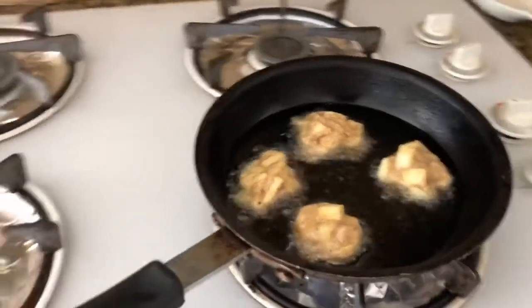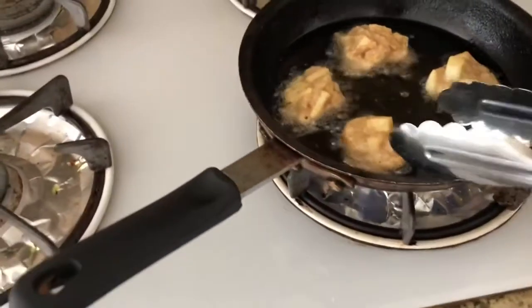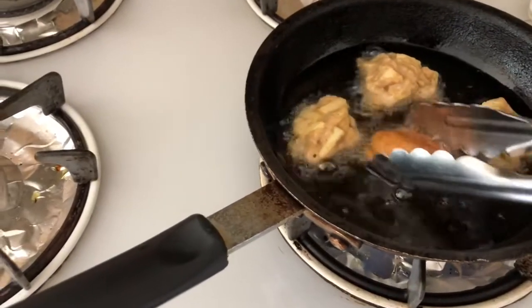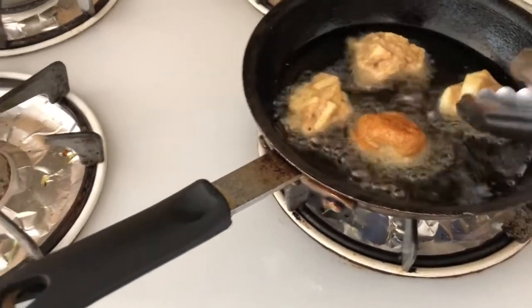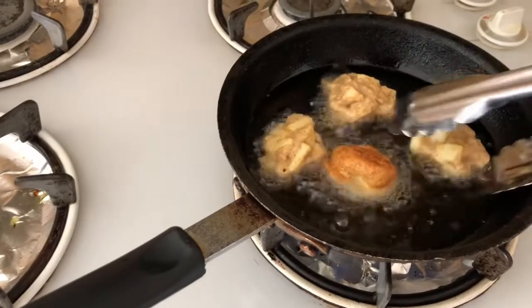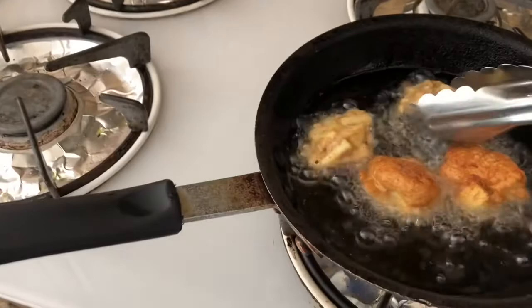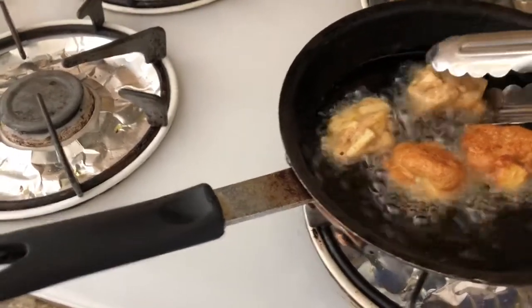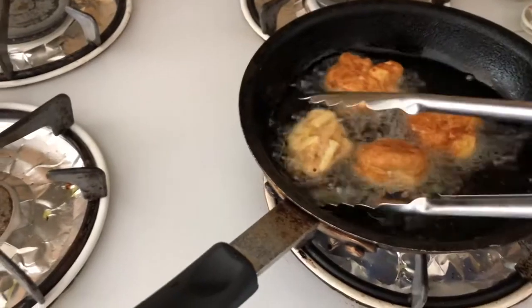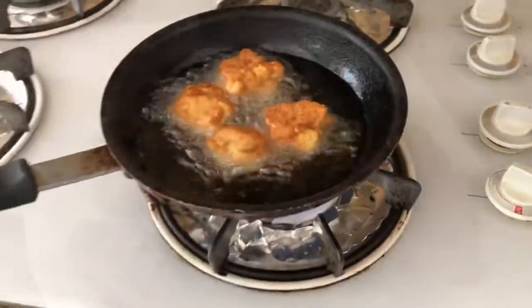Here they are frying up in the pan. I'm just doing a few at a time and we are going to turn this one — look at that, it's all golden! Look at those beautiful ones. I think these are going to turn out really nice. We'll be back in a few.